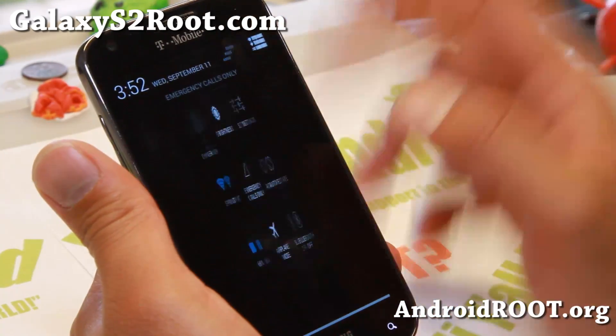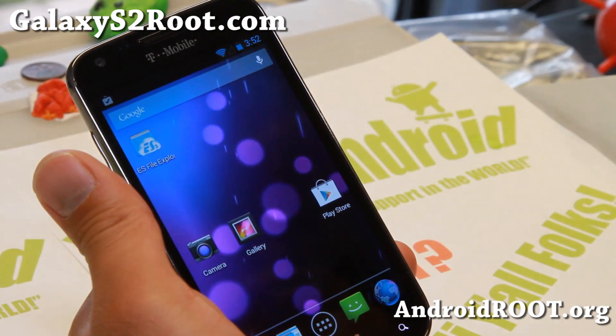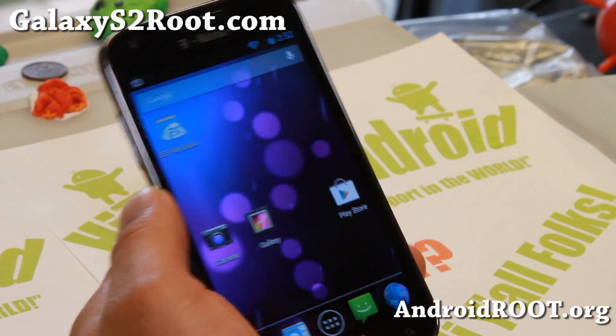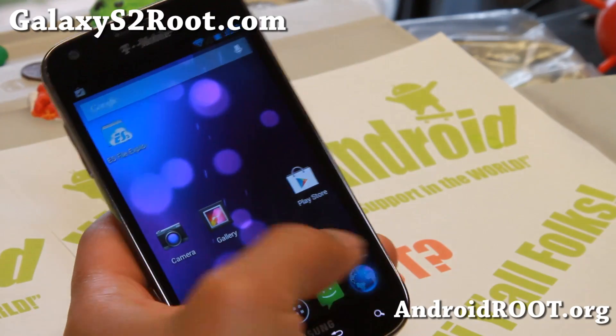Overall, very nice ROM, very smooth. I am glad about what's coming with AOKP, and this is pretty much going to be almost exactly like the MR2 official release — but you can get it now. For those of you with a T-Mobile Galaxy S2, try it out and let me know what you think, but I think you'll like it.